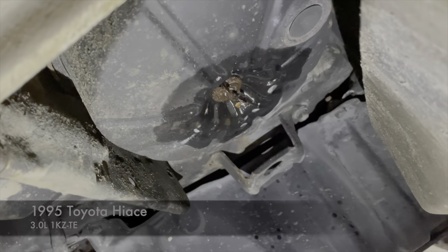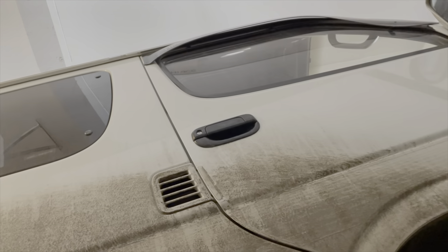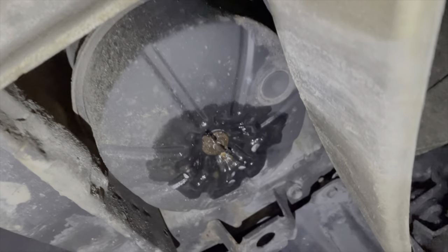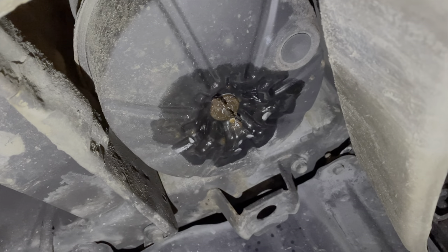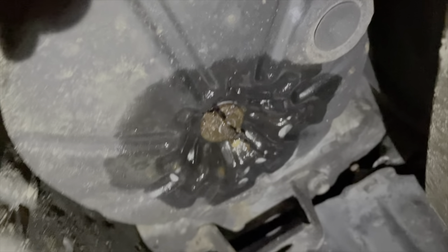We're going to replace the air filter on this '95 High Ice. Pretty much if you just go straight down from the little air vent on your vehicle, you'll see this round thing and it's got a wing nut at the bottom of it — it can be tough to get off. Mine was kind of rusty looking so I put some PB Blaster on it and we'll get to work.